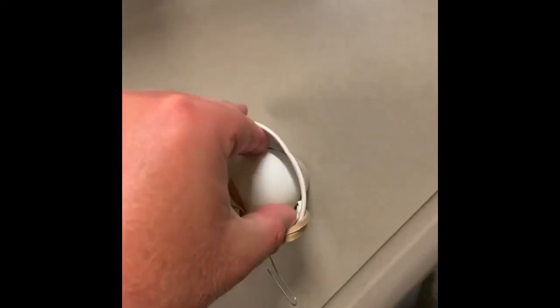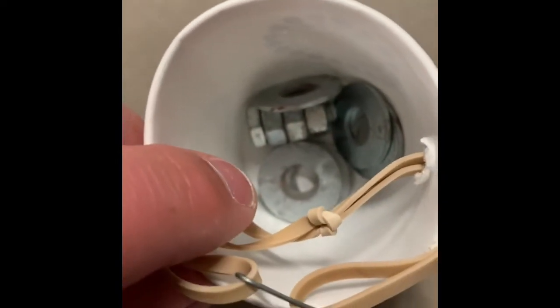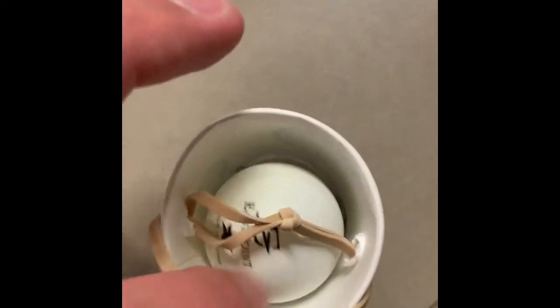All right, so here's prototype A. We have our ping-pong bowl in the bottom. We do have some washers and some nuts there. So we just put the ping-pong ball in — it sits right there, and the rubber band holds it in.